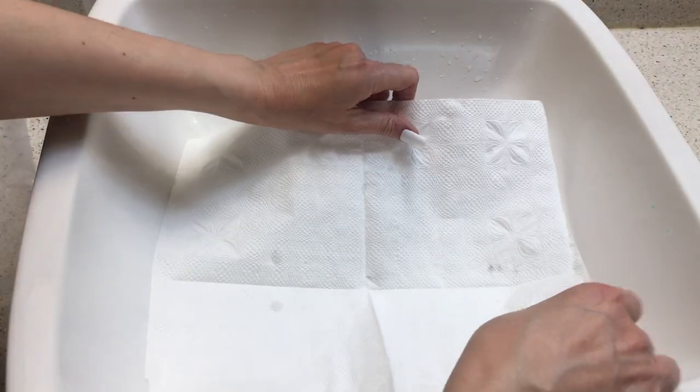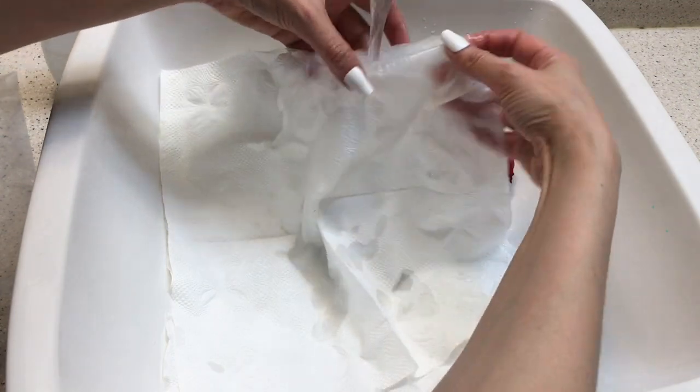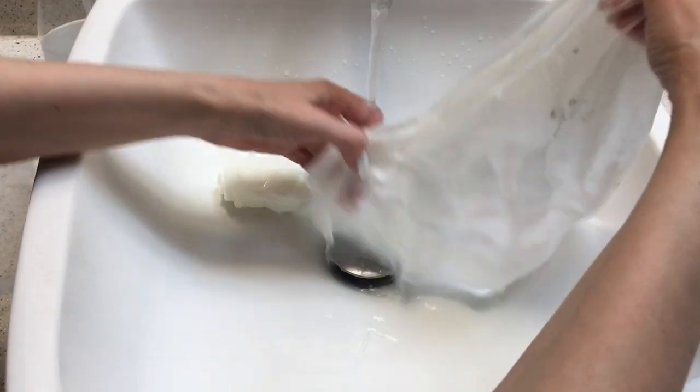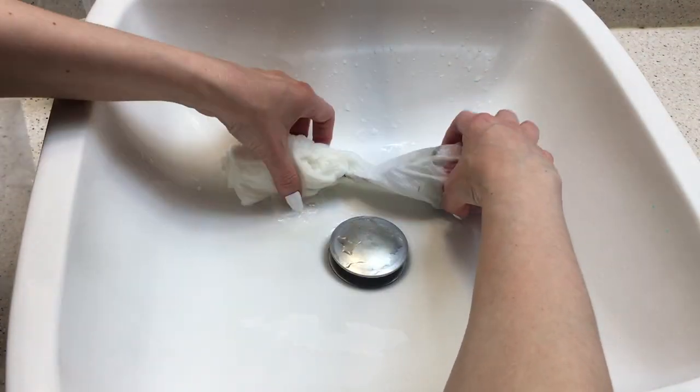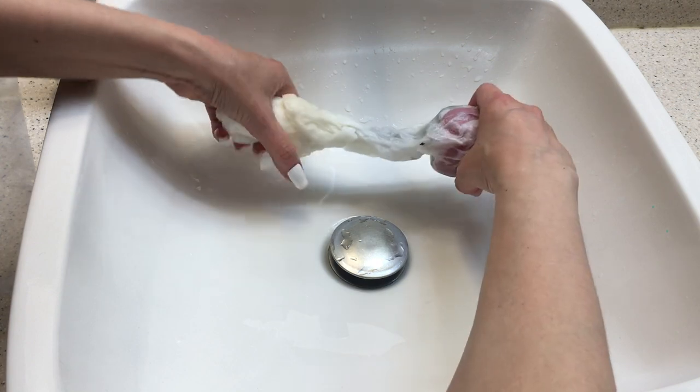You need something that is going to hold that water in, so for that I'm going to be using this big Ziploc bag. I don't know if they sell a bigger size than this, but it's one of the bigger sizes. Then just wrap my flower in there.